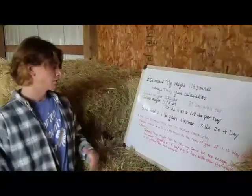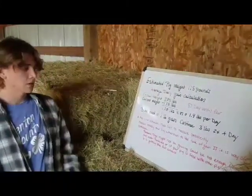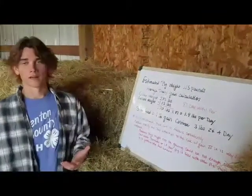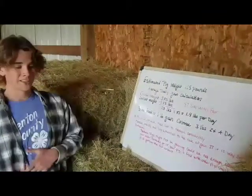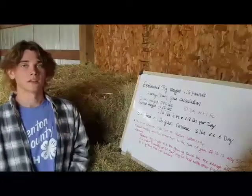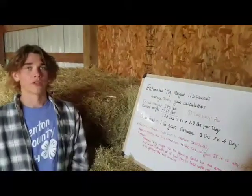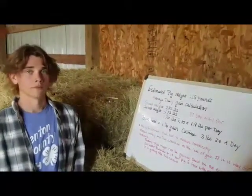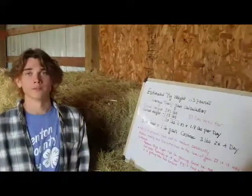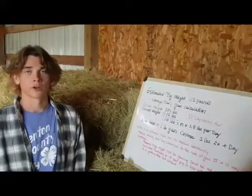Some things to remember: this is an estimate, so you've got to make sure you measure consistently. Measure weekly and pay attention to the rate of gain, and if it's way off, you're just going to have to remeasure. Pigs can stop gaining weight for a couple of different reasons — some being they don't get cool, fresh water, other pigs are eating their food, or they have parasites. This is a bummer that we don't have weigh-in, but we've got to make do. I hope that this helps you stay on track.